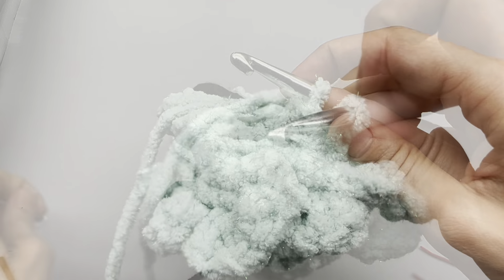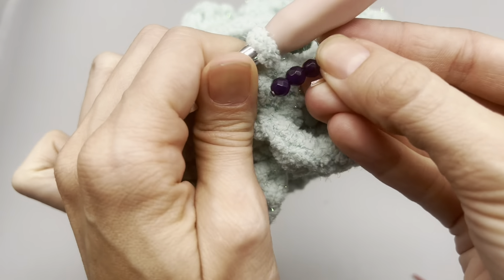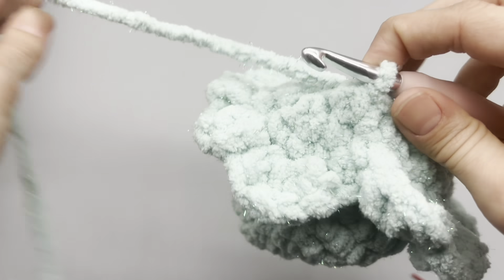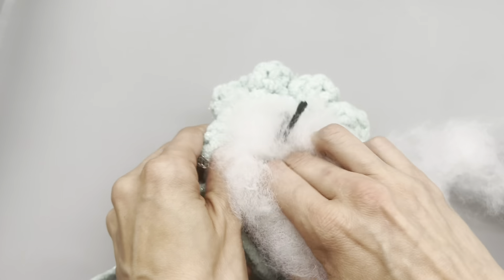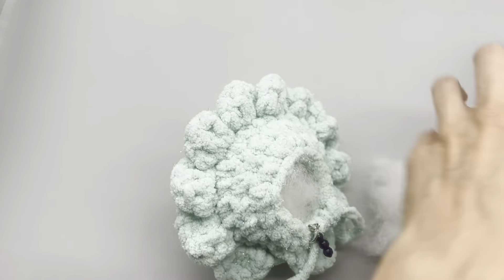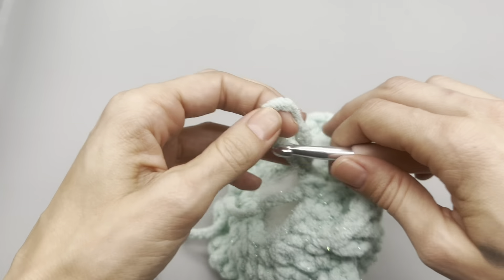For row two of decreases, do one single crochet and then a decrease, one single crochet and a decrease, all the way around. Then we will stuff the work. Add polyfill little bits at a time - you don't want to over stuff or under stuff. Make sure more of the stuffing is at the top and not the bottom, because we want the bottom to be flatter so it sits flat.